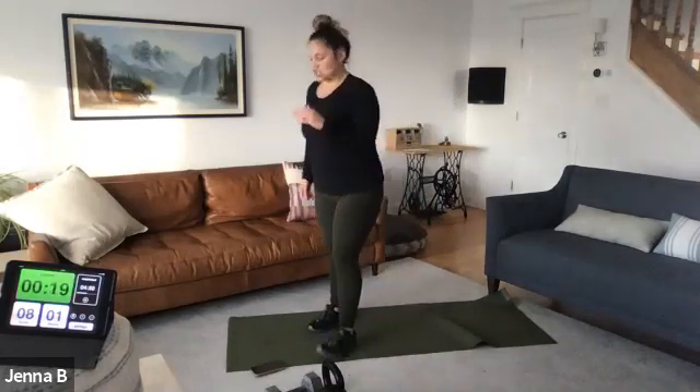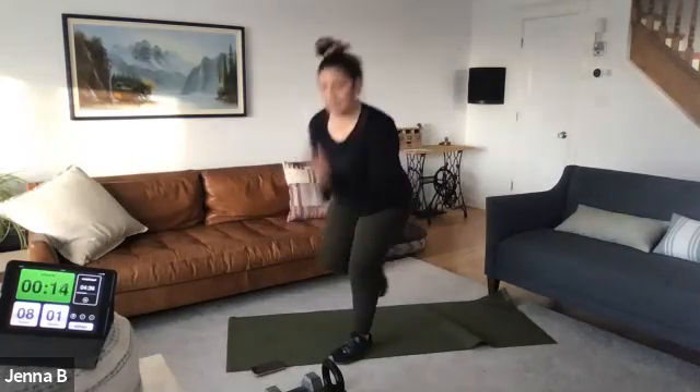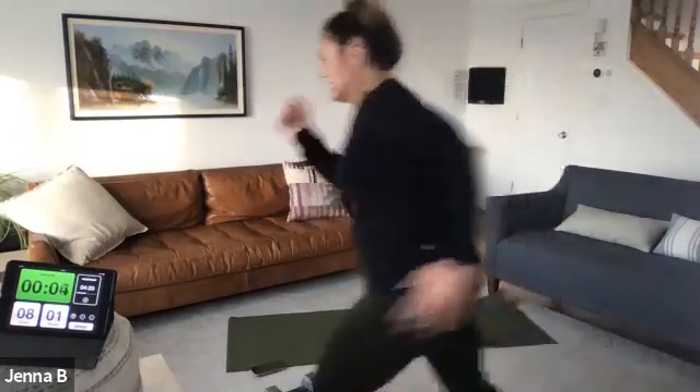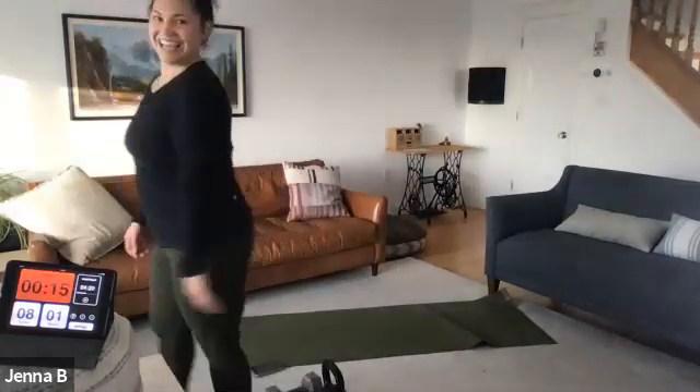Other side, other side. Alternate each side. No weight, just legs — in three seconds, add that muscle, add that load. Three, two, one. Here we go. Opportunities: easy or challenging. In the challenging — all right.